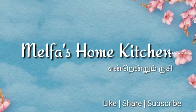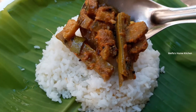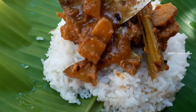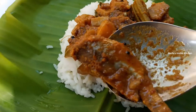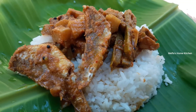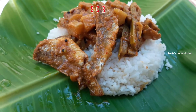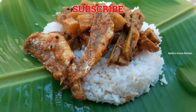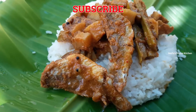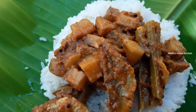Hi friends, welcome to Melfast Gome Kitchen. You can also see this in the French TV. Subscribe to our channel and click the bell icon to select all notifications for the next video. Now let's go to the video.